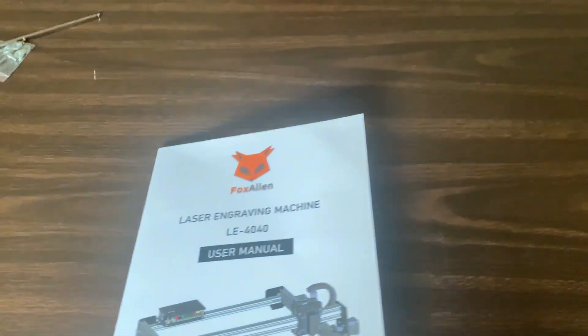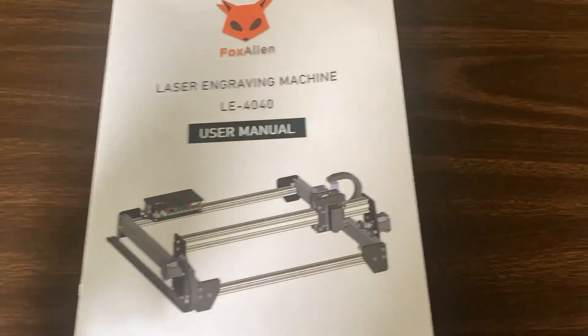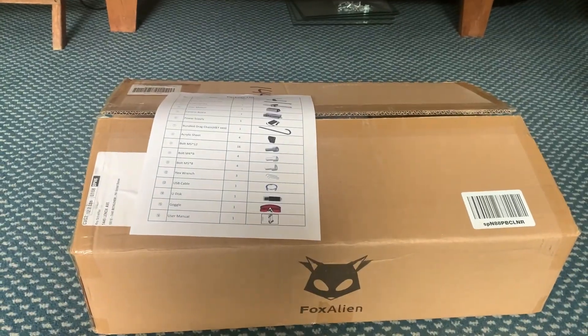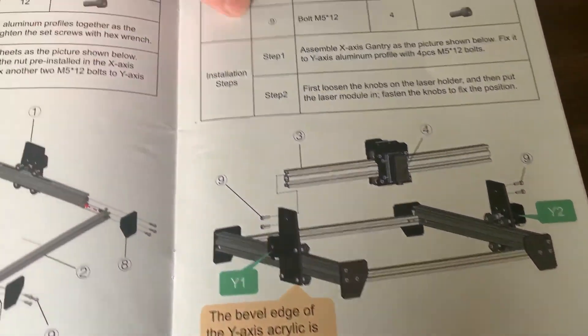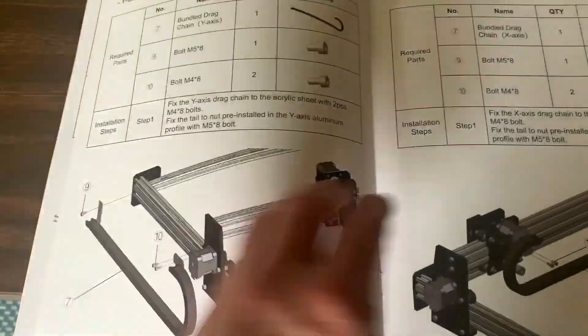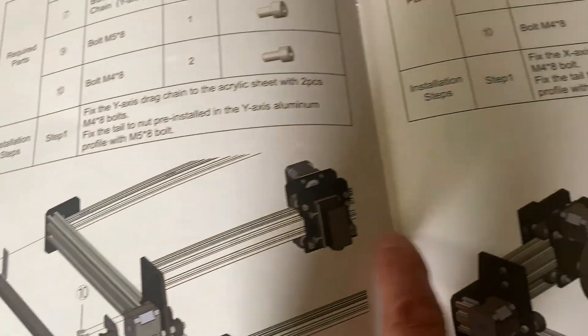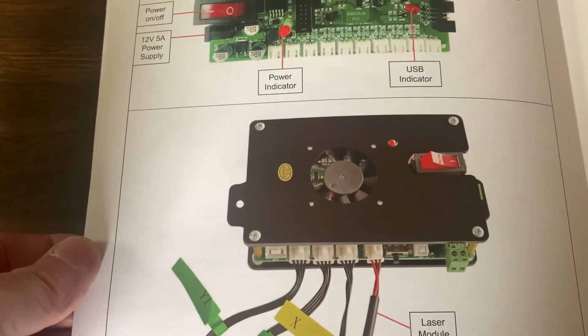What I bought was this Fox Alien laser engraving machine, the LE 4040, but I've got the pro model. I followed all the instructions — here's the remaining parts, four hex keys, the glasses case, and the box. It's pretty straightforward. It helped that I did a 3D PLA printer by Ender, which uses almost identical aluminum extrusion profiles and small NEMA 17 stepper motors. It just works — it's not terribly scary.